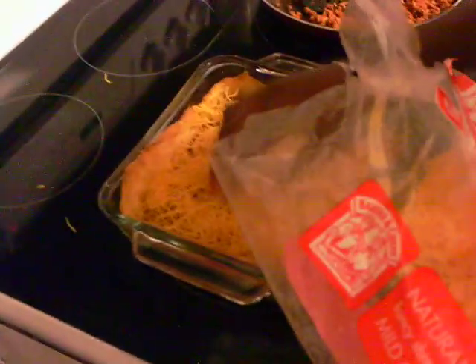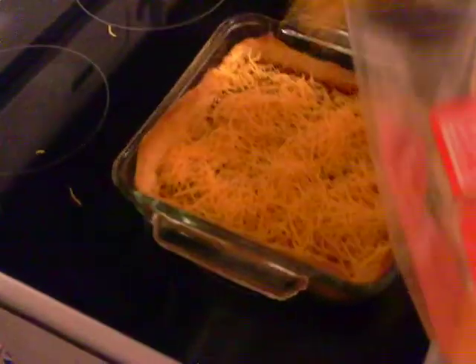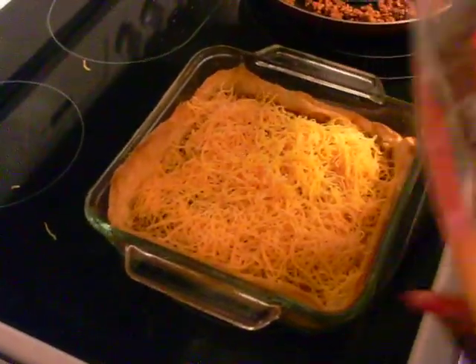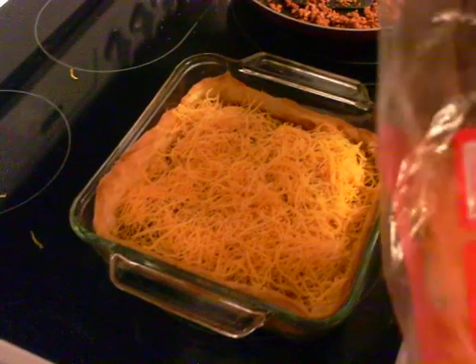Now you can use one pack or two. Mainly just two or one and a half, because usually one isn't enough, depending on what type of brand you buy.